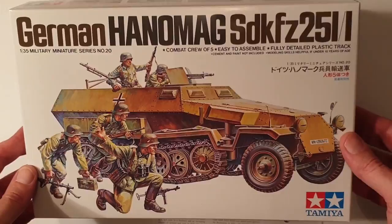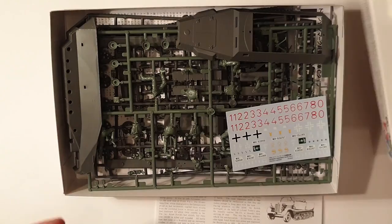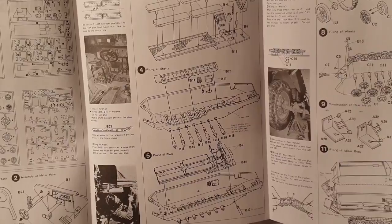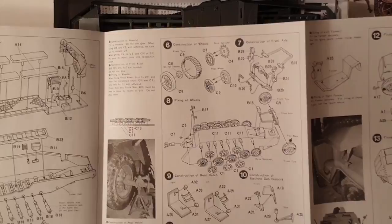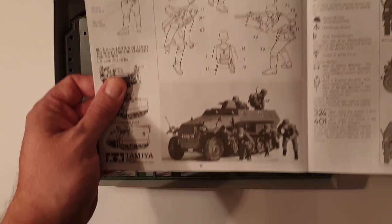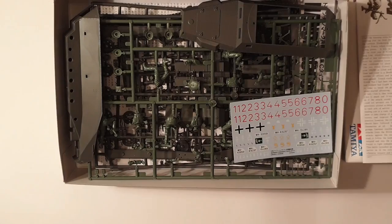Typical Tamiya fare — everything comes bagged except for the hull halves. The box art's nice and it's fairly indicative of the kit. You get your double sets of instructions, and just a quick flip through those. It's all pretty basic, not all that hard to follow. There are a few more bits and pieces than I was expecting, and of course you get a couple of neat little crew members as well — all infantry, which is pretty cool. So not only do you get the half-track but you get some troops as well.